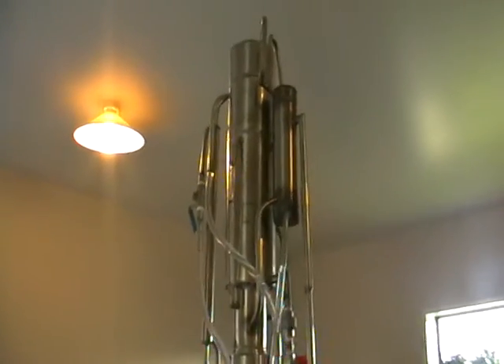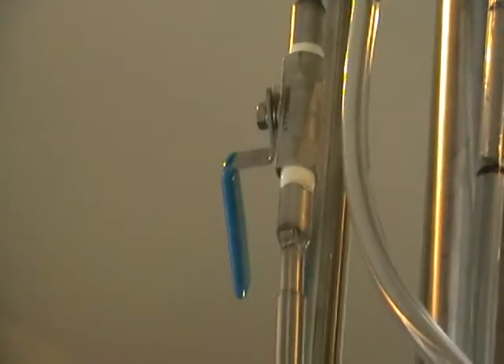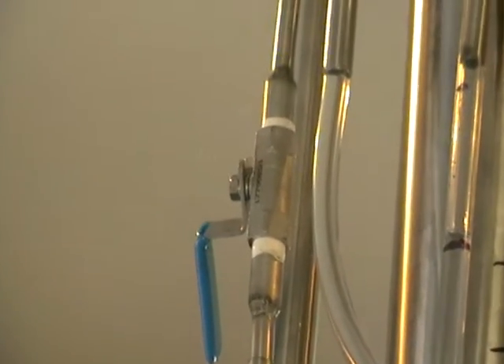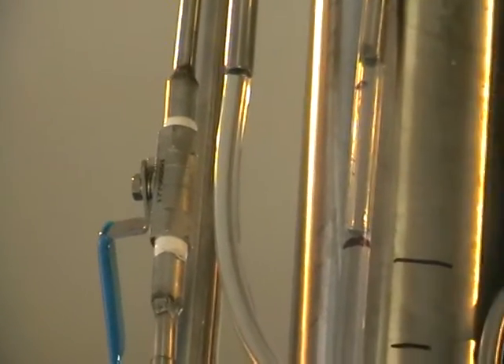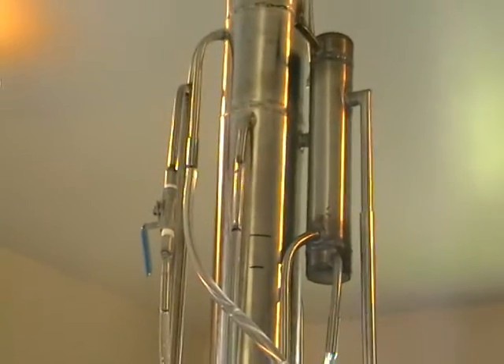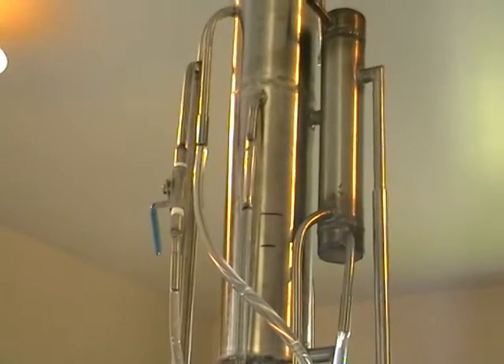Here is the rest of the still. Here is the top. This valve controls the flow — you can increase or decrease the flow through the deflagmator, through the head of the still. But this still is not really flow dependent.